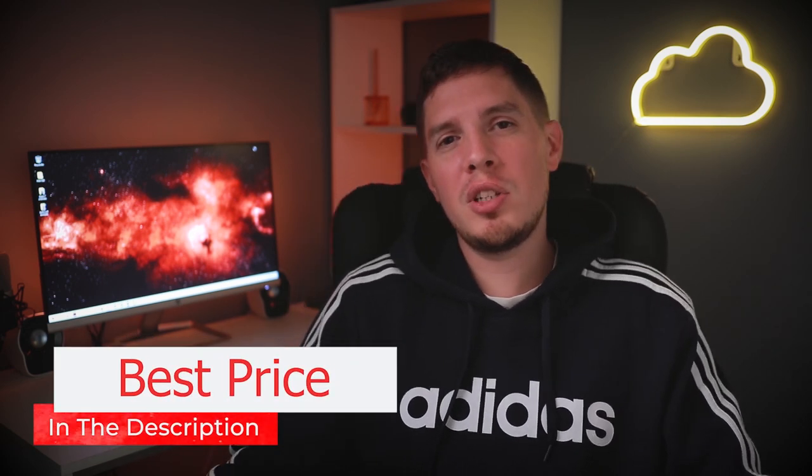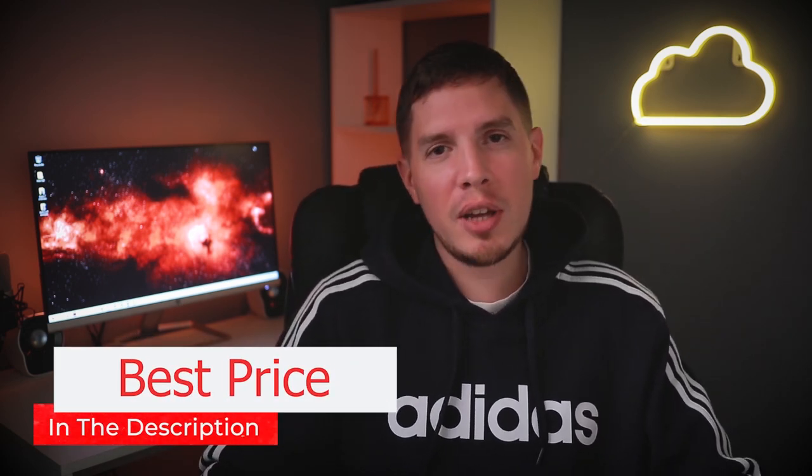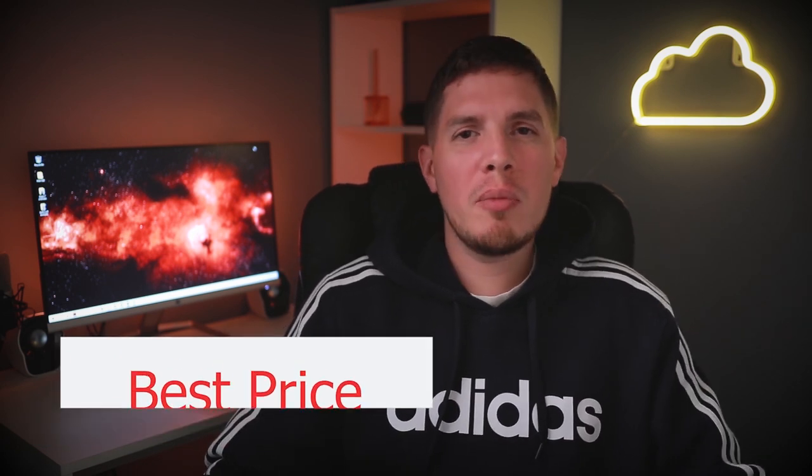This is the GoPro Hero 7 Black, and just wait until you see the amazing cinematic footage captured on it earlier today. This might not be the very newest GoPro on the market, but in my opinion it's the best one to buy. You're probably watching this because you either own one and want to know how to get cinematic footage, or you're thinking of buying one — I'll stick a link in the description to the best price on Amazon. There are a few reasons why I'd recommend the Hero 7 Black over the 8 or 9.